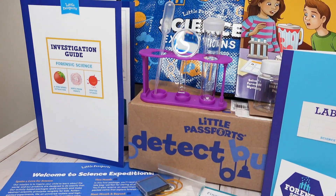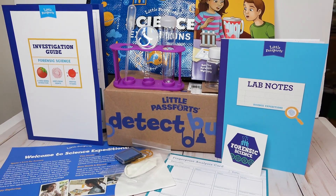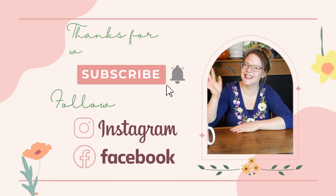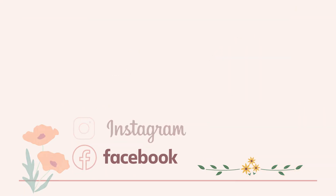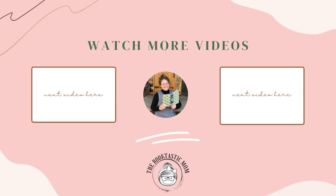I want to thank Little Passports for sending me this box. Let me know down below if you have ever tried any of these Little Passports boxes and which one was your favorite. If you like this video, please like, subscribe, and hit that bell. Please follow me on Instagram and Facebook, and I hope you have a wonderful day — bye everyone!